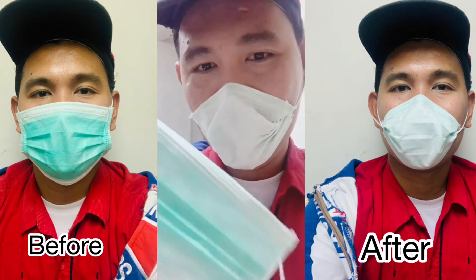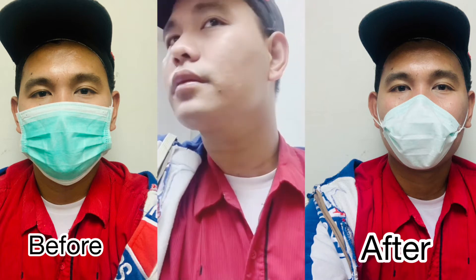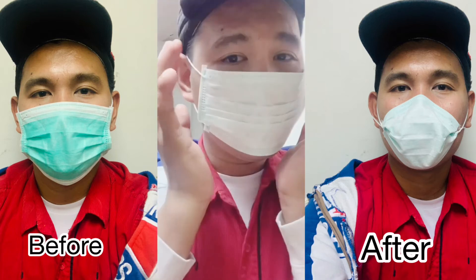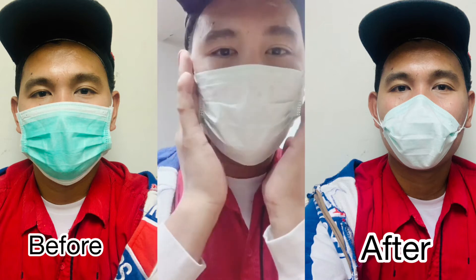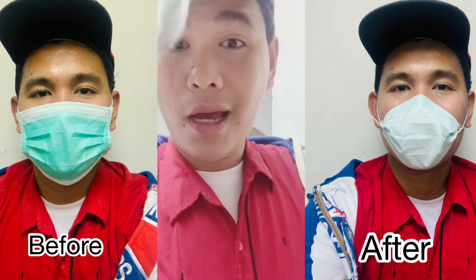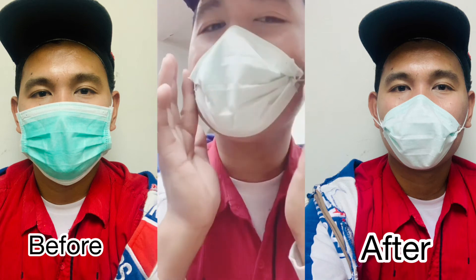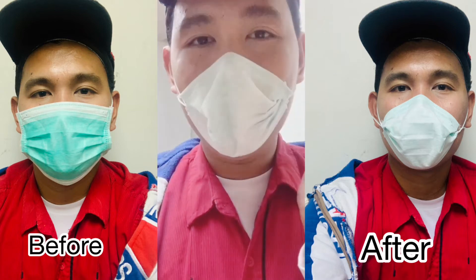So as you can see here, this is the regular mask or surgical mask. I removed this one. If you wear the mask like this, even if you pull it, it's not properly closed — it's still open here. Unlike if you use this DIY N95 mask, it's closed properly. As you can see how it looks and how it's different — it's really closed.